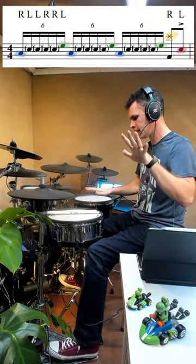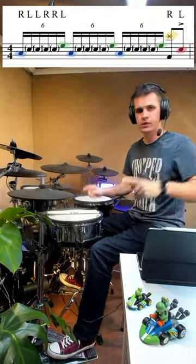Hey there guys, how's it going? Six-stroke roll, Phil here. Looks complicated, really not — it's just the same thing like three times.